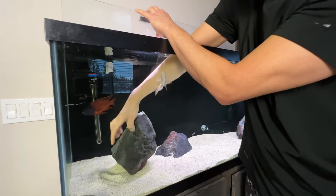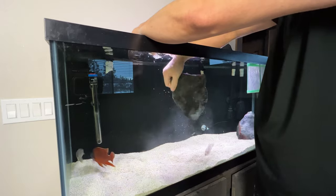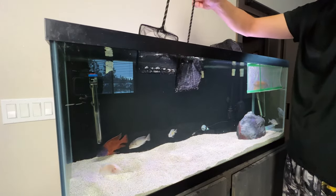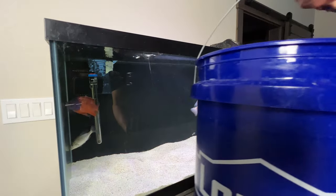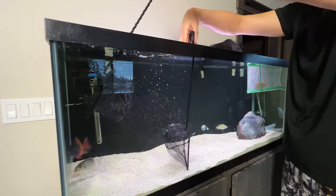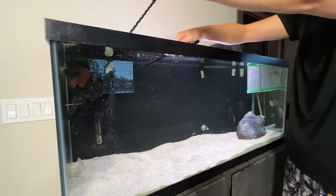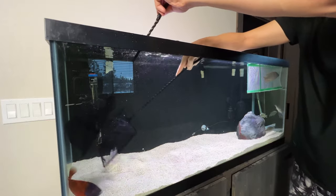I'm removing the decor to make it easier to catch them, plus it's less likely that they'll injure themselves on something if they dart away. I used two nets, and if you drain the water down a bit it makes it even easier. I've saved some water from Alcatraz in this bucket to put the fish in. I'm not worried about the parameters being different — I have the same aragonite substrate in both tanks raising the pH, and I keep the temperature at the same level in both tanks, so I can just plop and drop. No acclimation required. I'm making slower movements, trying not to stress these guys out any more than necessary.